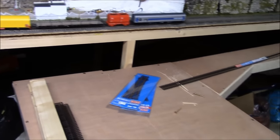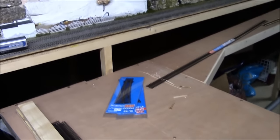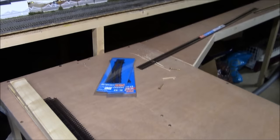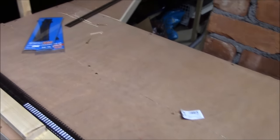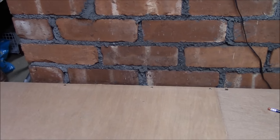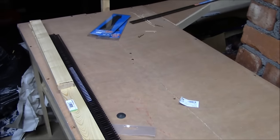Then it comes down into this area — this is where my workbench used to be, as you all know if you've been following my videos. The points are already sorted, so they're all ready to go. There's quite a big area here. The new station will be going across where the chimney breast is, with the track this side of it.